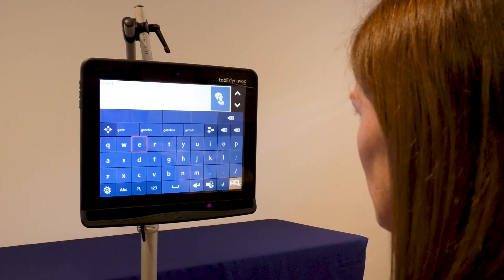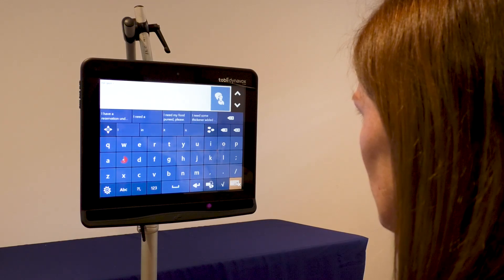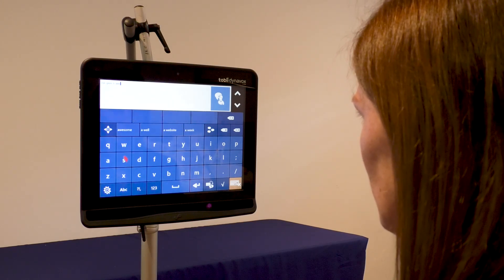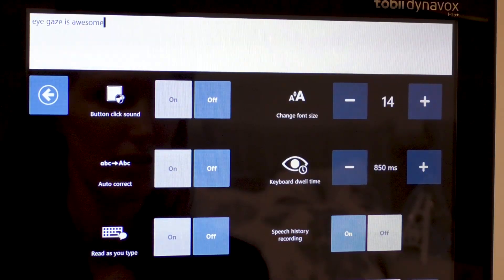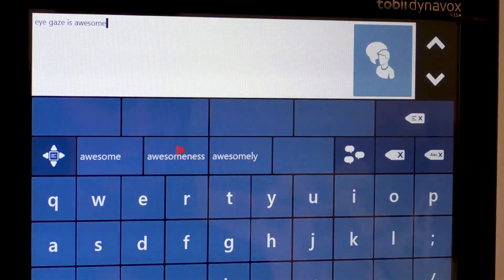The amount of time someone needs to look at an item to make a selection is called dwell time. This can be altered to suit the student, and some adjustment may be required in the initial stages to determine the most suitable timing. If the dwell is too fast, there is more risk the student will make selections they didn't intend to. If the dwell time is too long, it can be difficult for a student to maintain their gaze in the same spot for long enough to select.